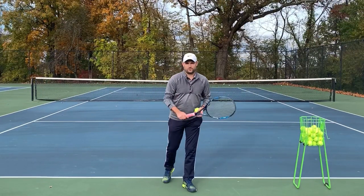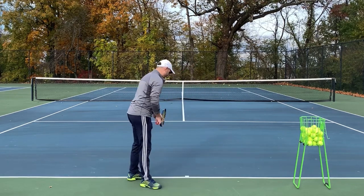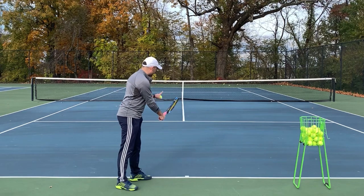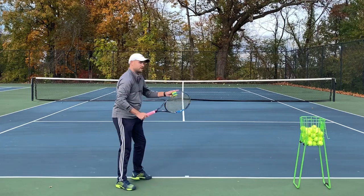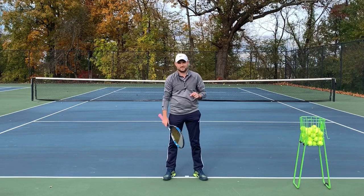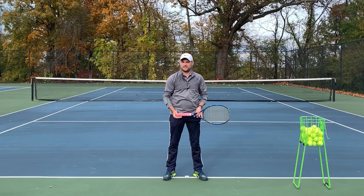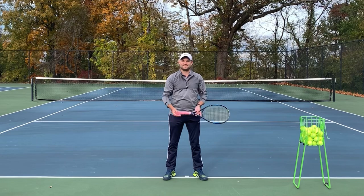So work on the continental grip — get your knuckle and heel pad on panel number two. Stand more sideways toward your target than you're used to, and start with a racket face that is open. When you swing, don't swing toward your target; if you're right-handed, swing off to the right of your target to get that side spin you're looking for. You work on these ideas and there's no doubt you're gonna gain confidence, win more matches, and play much better tennis. This is Ryan Reedy from twominutetennis.net. You got this.